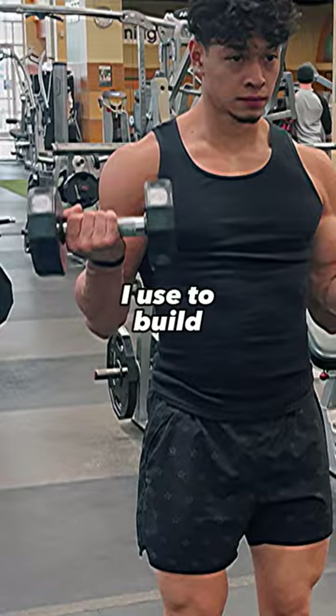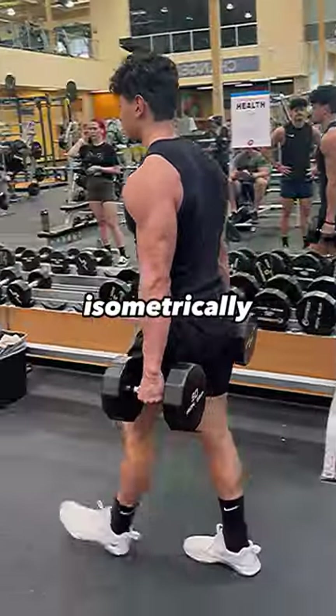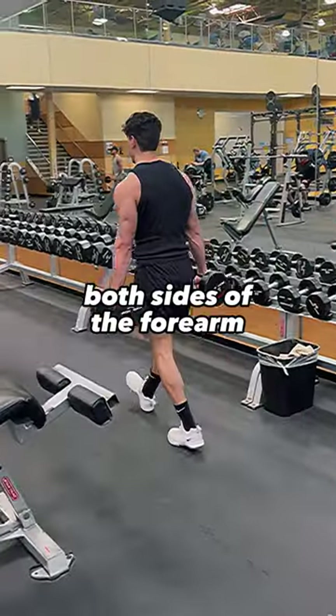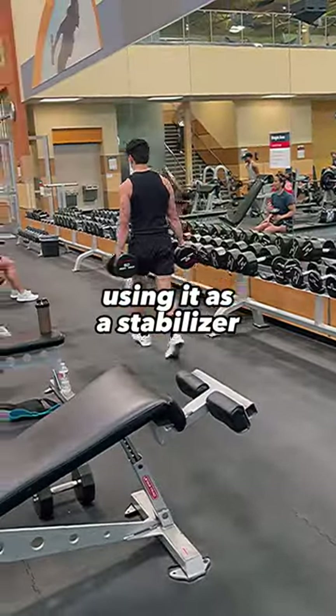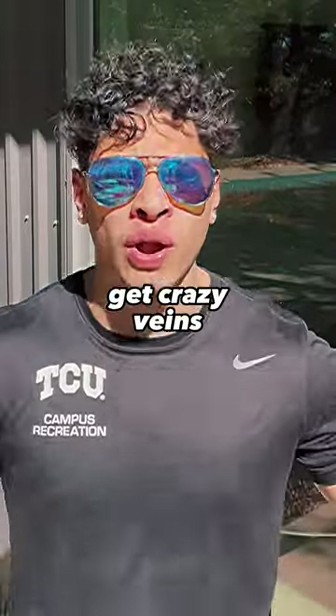The only exercise I've used to build vascular forearms is the farmer carry. During this exercise, your forearm is contracting isometrically, and it's working both sides of the forearm because you're using it as a stabilizer. Do this exercise until you can't stand the burn anymore, and watch your forearm get crazy veins.